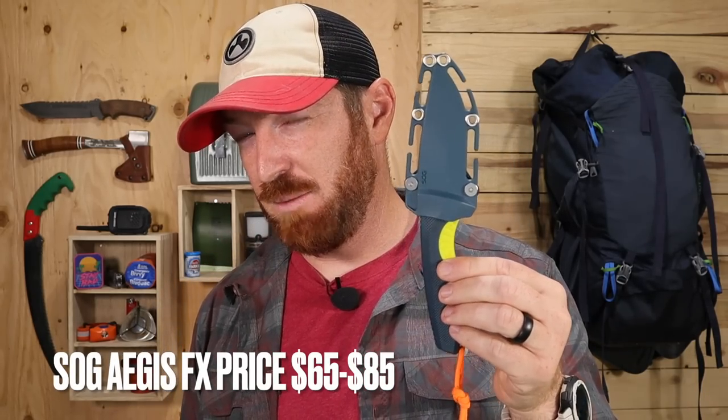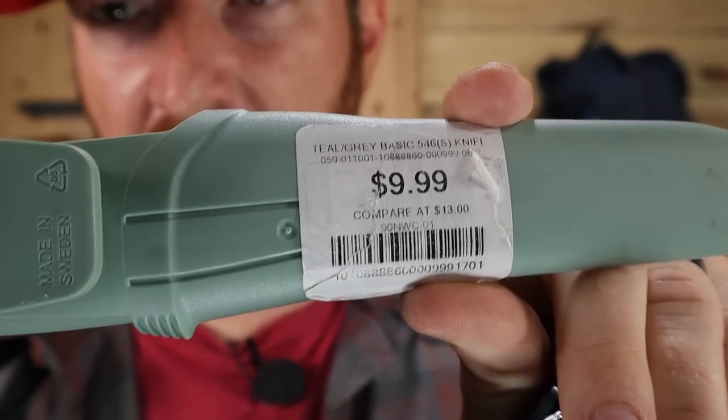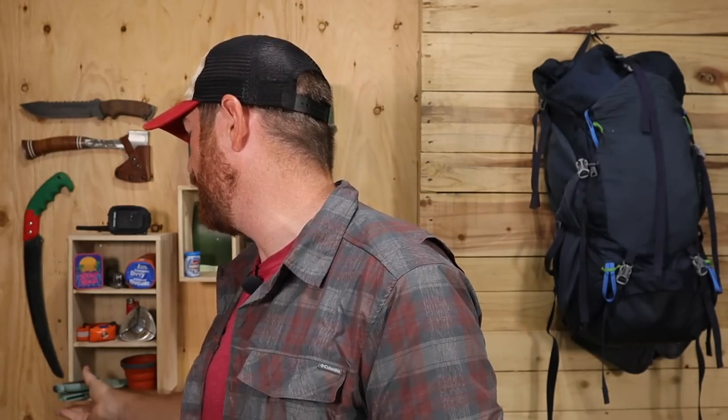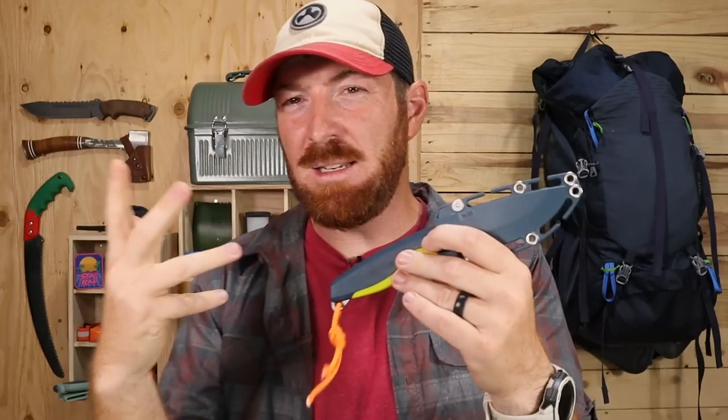The final gut punch was the price. I paid $88 on Amazon to test this out. For perspective, I went to my local sporting goods store and paid $9.99 for this Mora — regular MSRP is $13, made in Sweden. I know Mora is kind of an unfair comparison, but I'm just giving perspective. I saw some sales on Blade HQ going for $65, which is probably a little more reasonable, and especially if it were made out of AUS-10 steel at that $65–$75 price point I'd feel better about it.